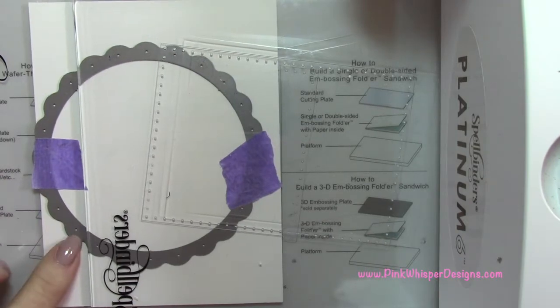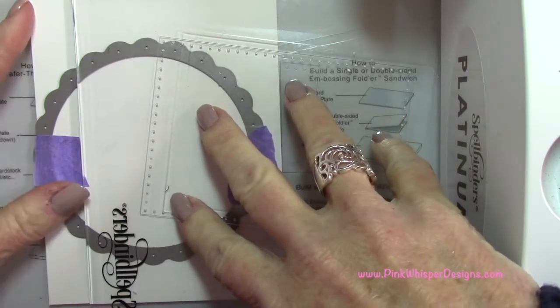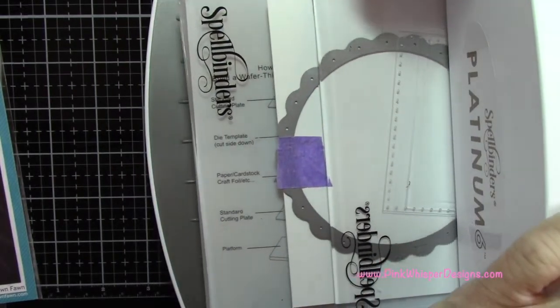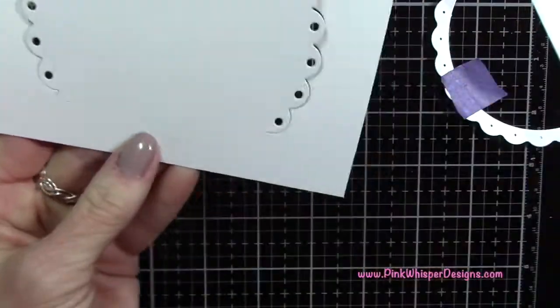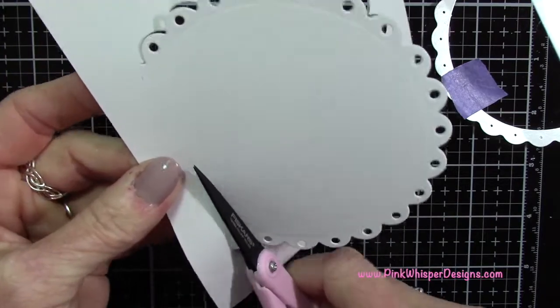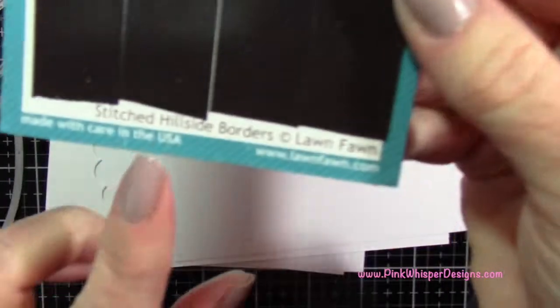I'm laying it in my Spellbinders Platinum and lining up the plate only where I want to cut, so it's going to cut from the right side over. Now you can see that we have that cut out and I'm just going to take my scissors and trim away that portion. Don't worry about how you cut it — we're going to cover that later. So now you can see we have this cute little arched scalloped arch.